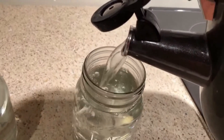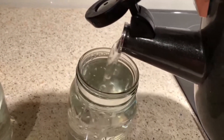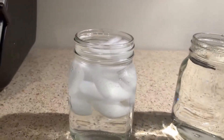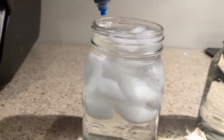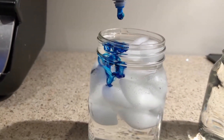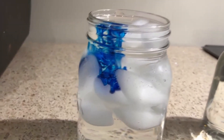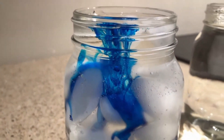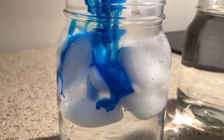I wanted them filled really close to the top — it doesn't matter if you're just doing the first version of the experiment, but for the second version you want them pretty much right to the brim. Then I added some blue food coloring to the cold water, and watch how it moves through the water. It's moving very slowly.